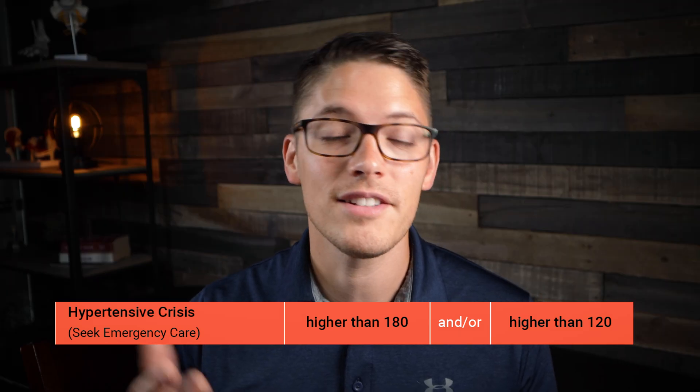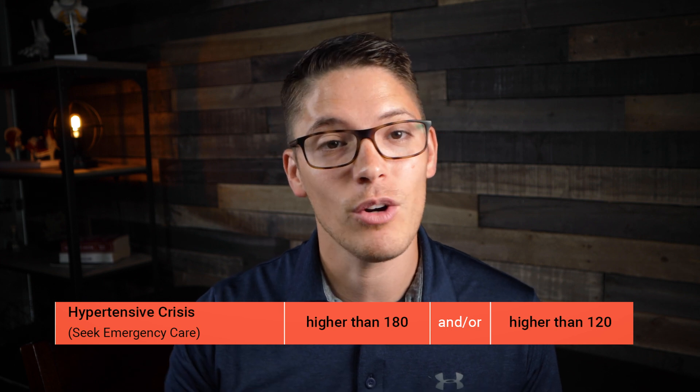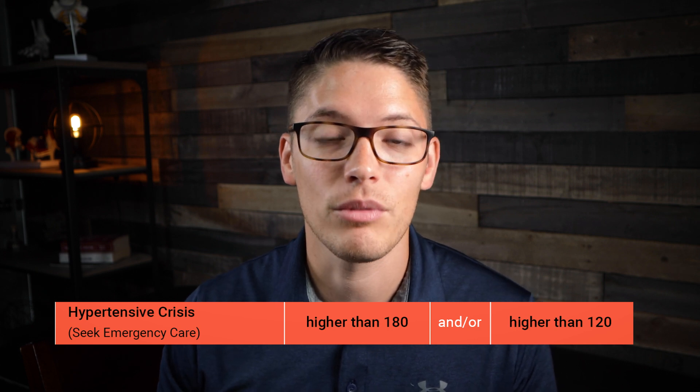Anything above 180 over 120 is considered a hypertensive crisis. If the device reads a number this high or higher, take your blood pressure again in a few minutes. If it continues to be this high, it's recommended that you contact your healthcare provider right away.